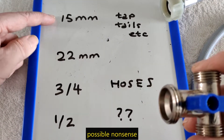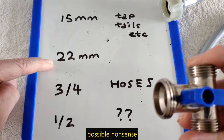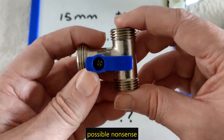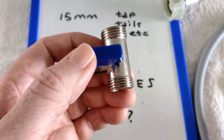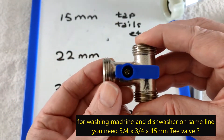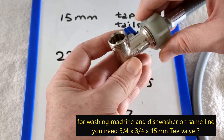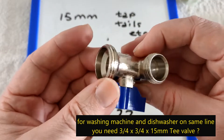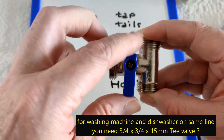This is what you're looking for really. For basin taps you're looking at 15 millimetre. Maybe a bath tap, you're looking at 22. I'm looking at 15 millimetres here, and this is really what I want. It's called a T-valve: 15 millimetre, 15 millimetre, three quarter for the hose. As you can see, three quarters is bigger than 15 millimetres. And it's got an isolating valve, so that's good as well.